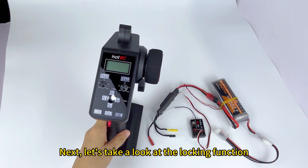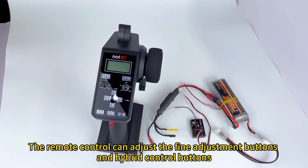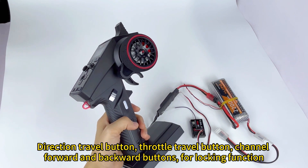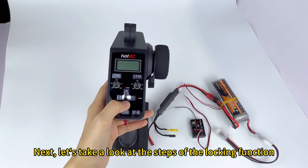Next, let's take a look at the locking function. To prevent misoperation, the remote control can lock the fine adjustment buttons, hybrid control buttons, direction travel button, throttle travel button, and channel forward and backward buttons. Next, let's take a look at the steps of the locking function.